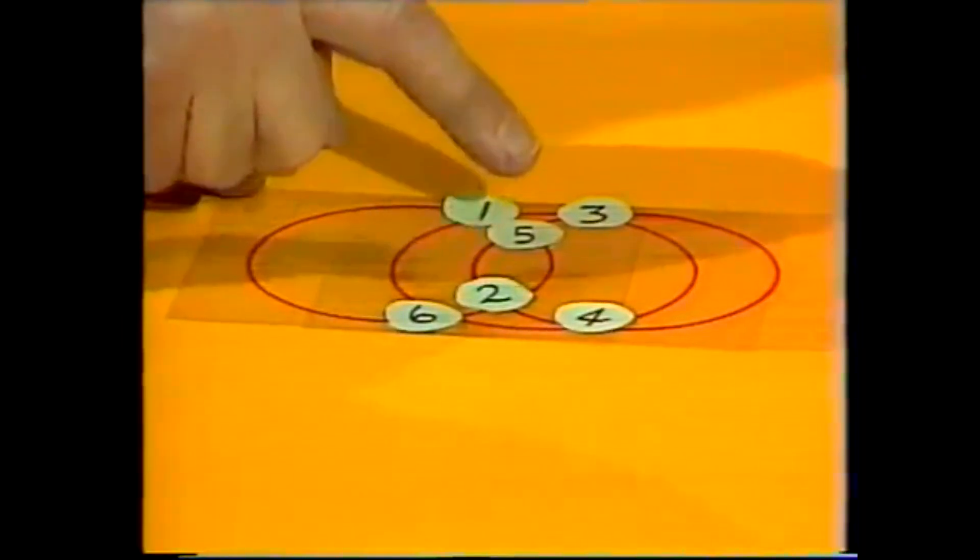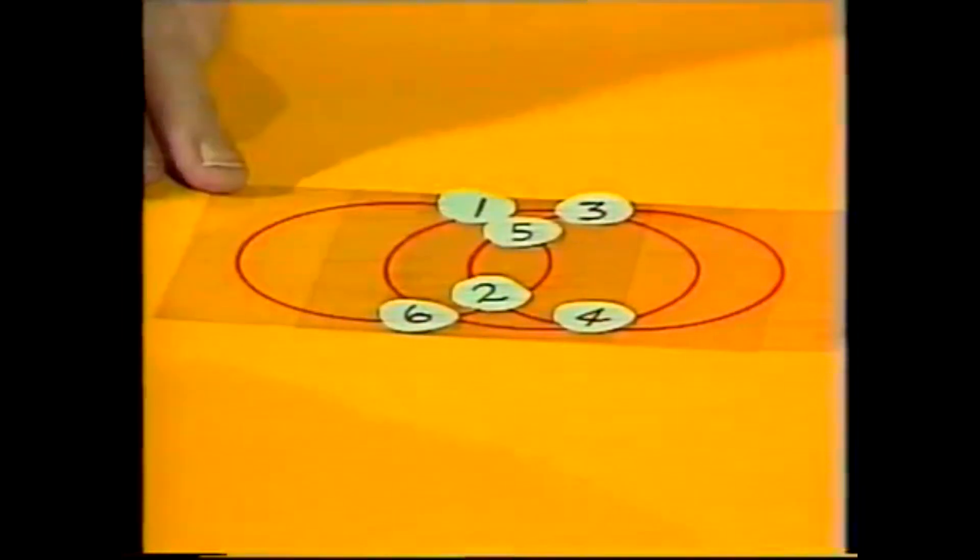Let's try this one: six plus two is eight, plus five and one, six — fourteen. And every circle's the same.